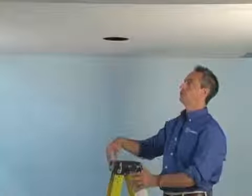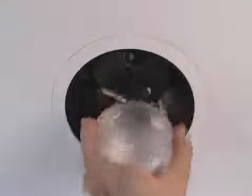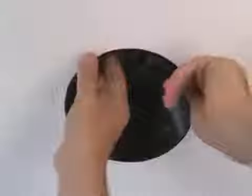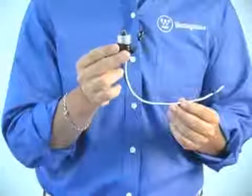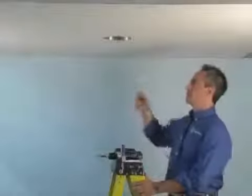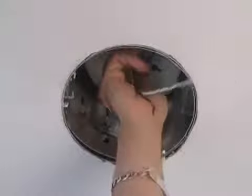Let's start off by removing the light bulb and the recessed trim. This is our socket pigtail — it gets screwed into the recessed light medium base socket. Next, we want to install the pigtail into the recessed light converter socket.